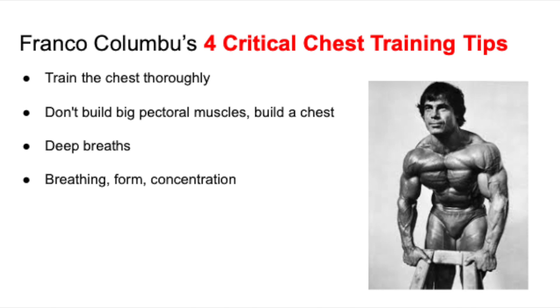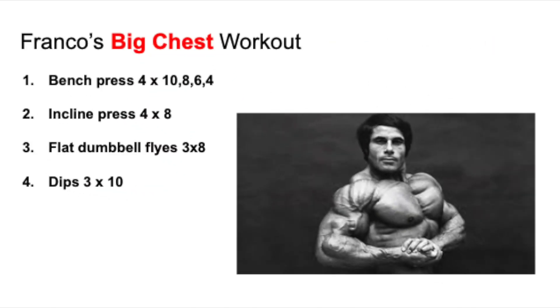So now we're going to move into the actual chest workout. For my own analysis, this workout seems to be a bread-and-butter golden era chest workout. First we start off with the bench press — four sets, down pyramid: 10 reps, then adding weight moving into 8 reps, adding weight moving into 6 reps, and then adding weight finishing off with 4 reps. Your chest should be pretty exhausted after that pyramid. Then moving into the incline press — four sets of eight for the upper chest. The bench press was for the mass and thickness of the chest.